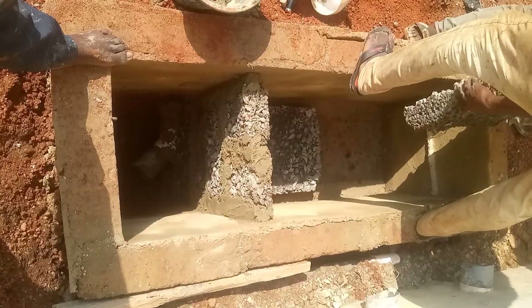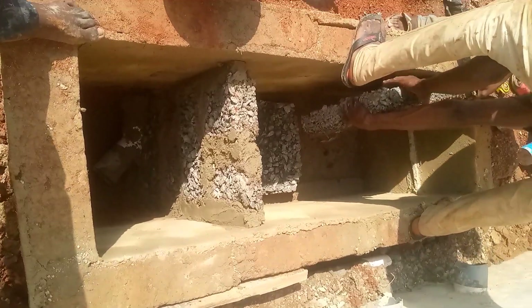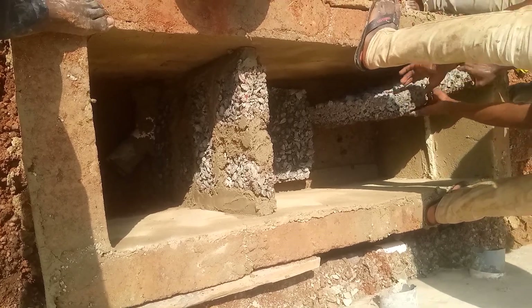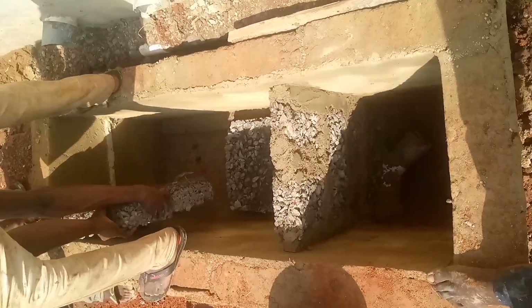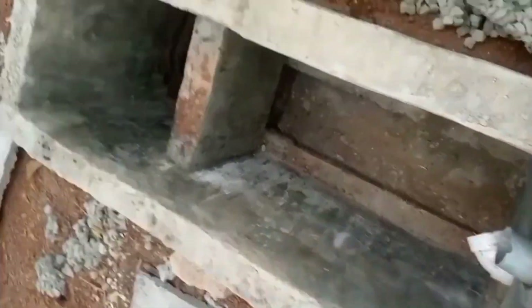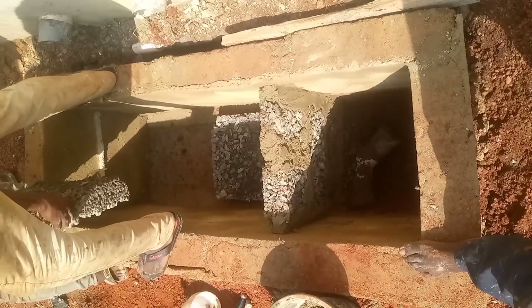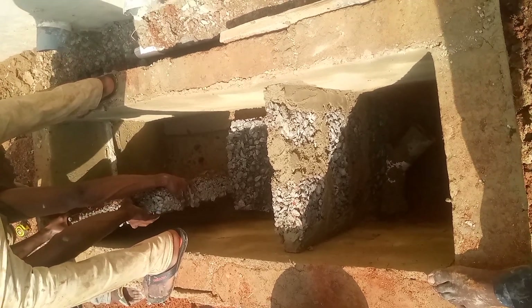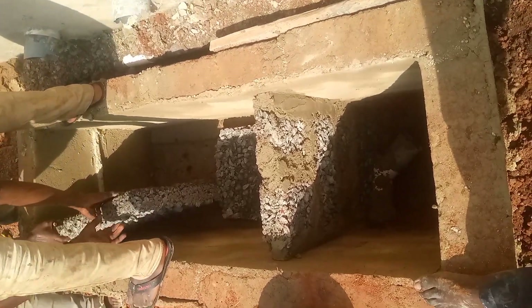With some of the biodigesters we did previously, we used concrete to divide, unlike this current video where we use blocks to divide. The previous concrete creates cells as an add-on for the filtration process to speed it up.